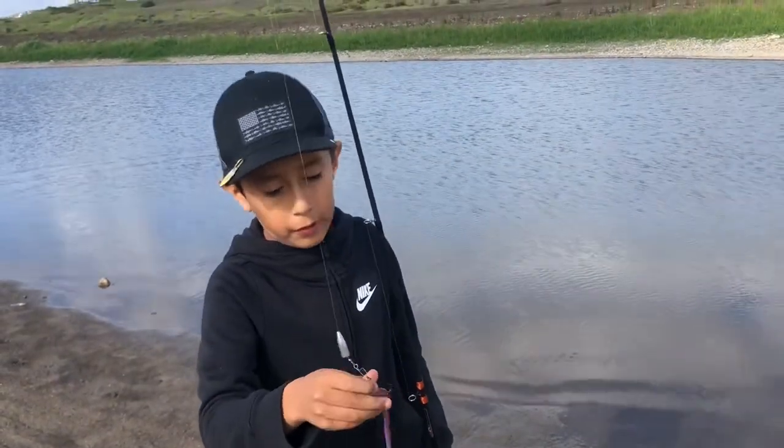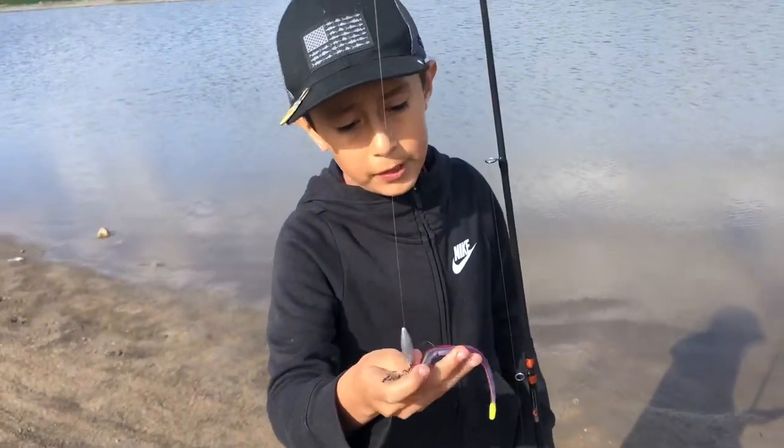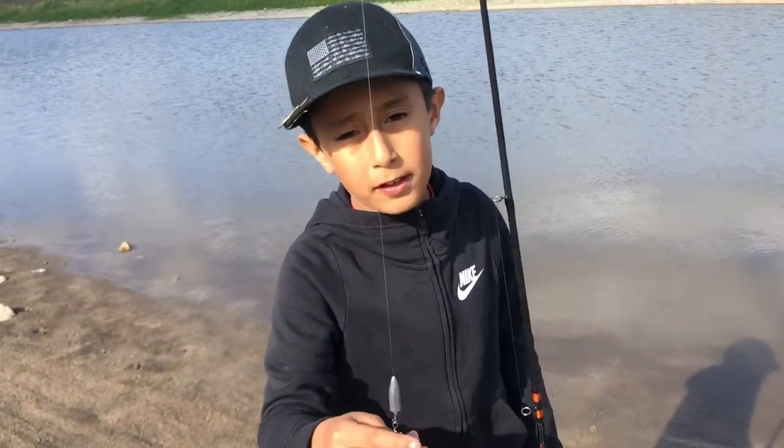So let's talk about what we're going to use today. I'm going to use the RoboWorm — the Rainbow RoboWorm. It's my favorite. Let's try it out.